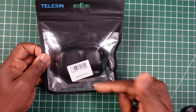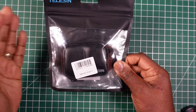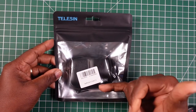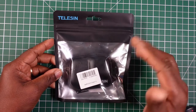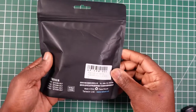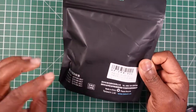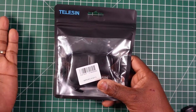When you receive it, it comes in a bag. I like how Teleson, along with Ulanzi, simply use a bag for a product like this instead of a box — better for the environment. It comes like this, and there's not much information on there; most of it's in Chinese from Teleson.